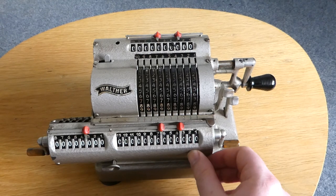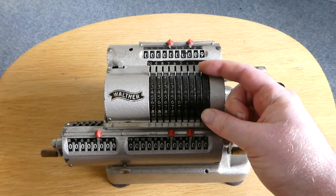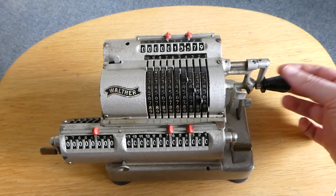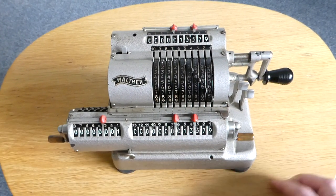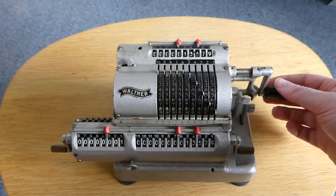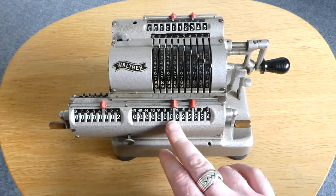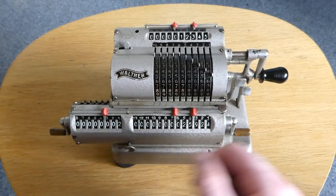Let me first move the carriage all the way to the left. By moving these pins you can change or set the input number. If you then turn the crank — you have to pull the handle out and turn the crank — that adds the number you've inputted onto the main register. You can then change to a different number on the input, turn the crank again, and it gets added to the register. The counter shows two because we've turned the handle two times.